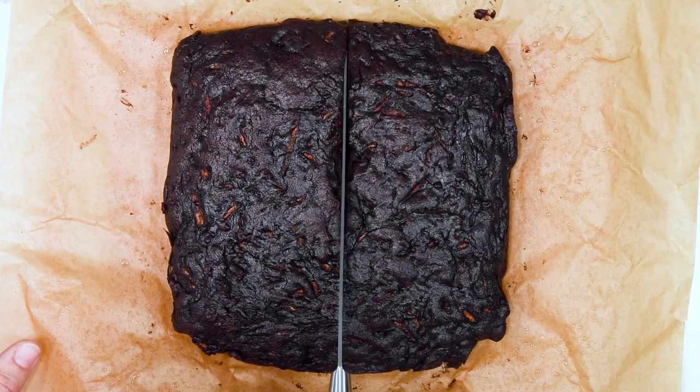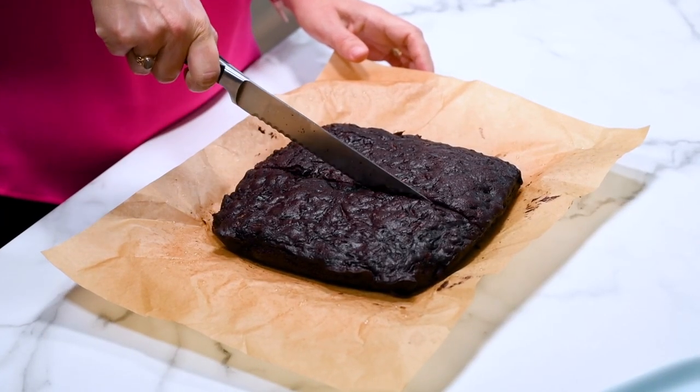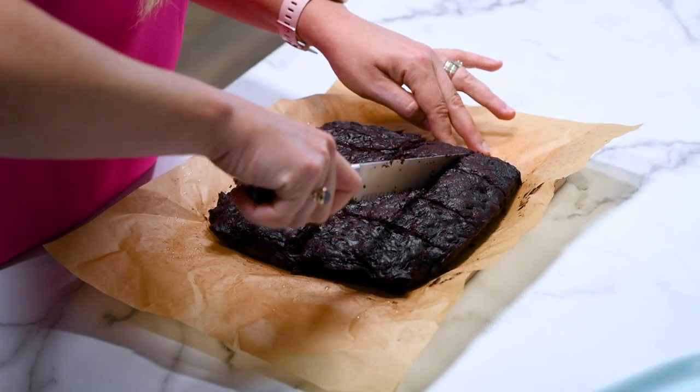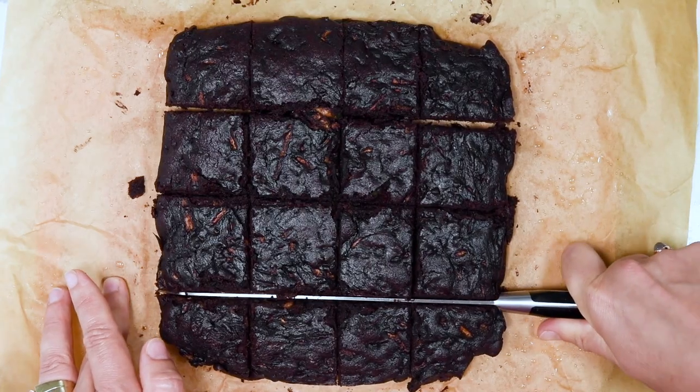Then let them cool off for an hour in the baking pan, then transfer to a cooling rack to cool off more. Only then slice into 16 pieces using a bread knife — a serrated knife is the best.